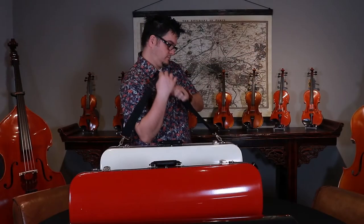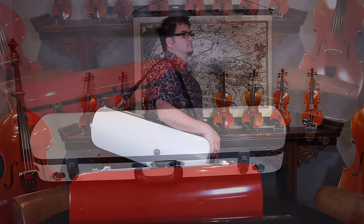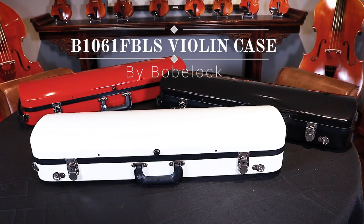For over a hundred years, BowBlock cases have been time-tested to keep your instrument protected for many musical adventures. The new B1061FBLS is another great example. If you're interested in one of these cases, ask for one at your favorite music store, violin shop, or luthier.